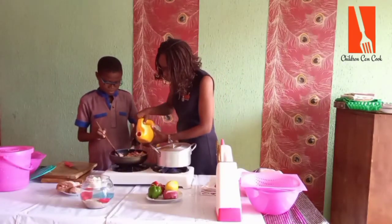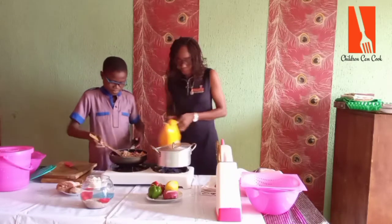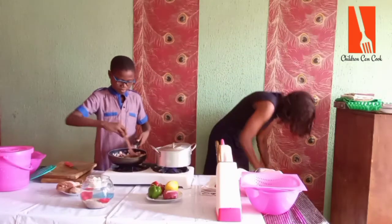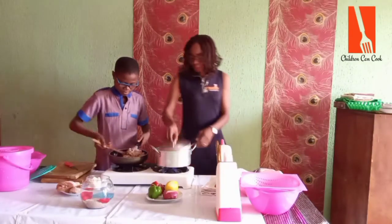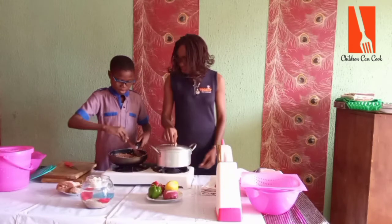A little or much? Just a little — just stir fry it. So this is ready. Should I help you squeeze some onions?